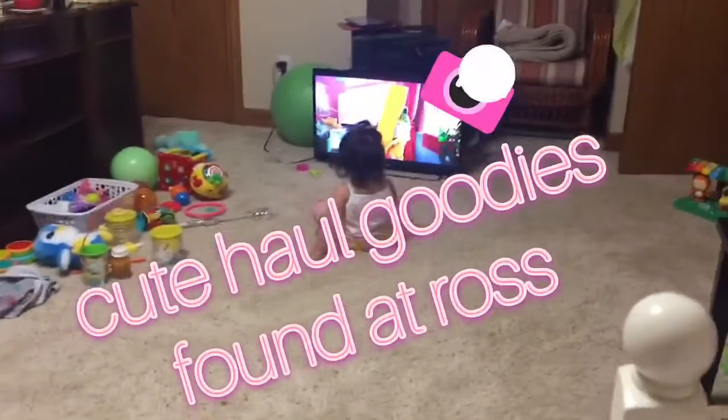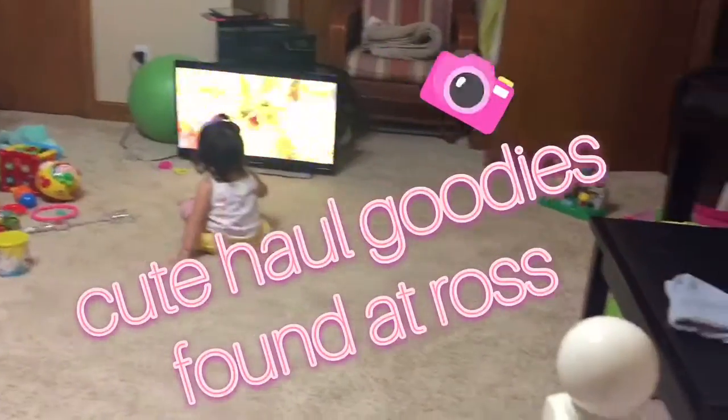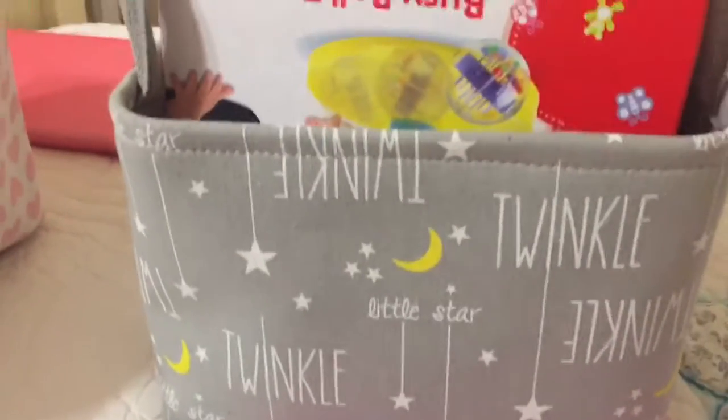Somebody is chilling out again, watching her favorite movie, but she's pretty fussy and tired. So I'm going to try to get through this as quick as I can. So I saw this first at Ross, and I was like, oh, it's so cute, but I didn't know what to use it for.